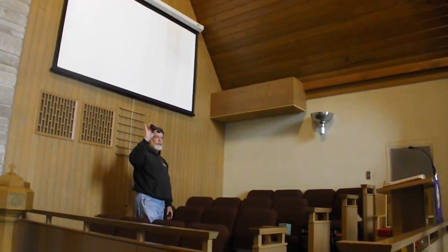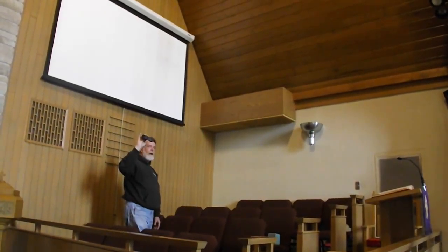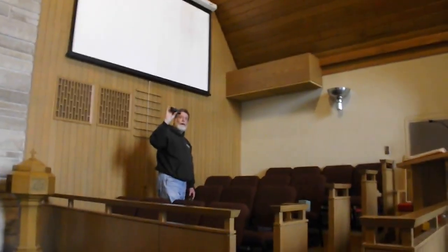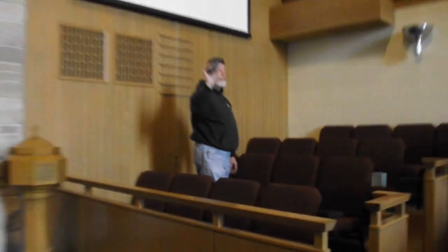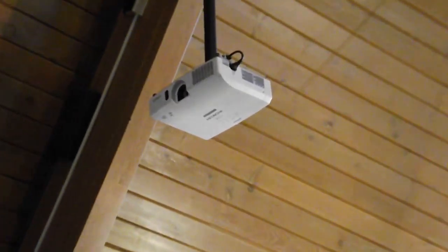You have a remote for the projector, which should be kept on top of the equipment rack so everyone knows where it is. Hit the red power button on the remote while standing on the reception side of the projector. You'll see a red light on the bottom of it start blinking when it's coming on. It takes about a minute to warm up.